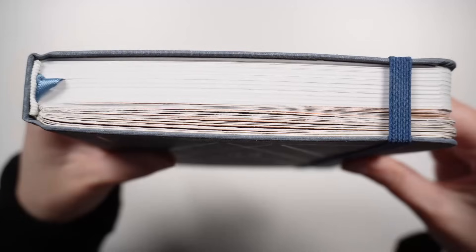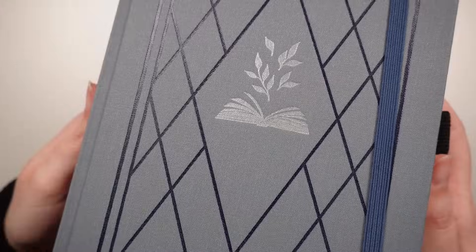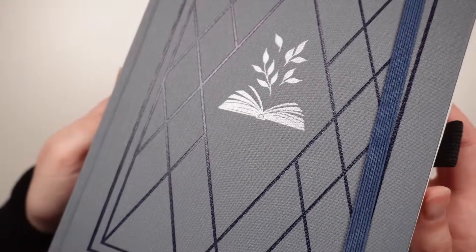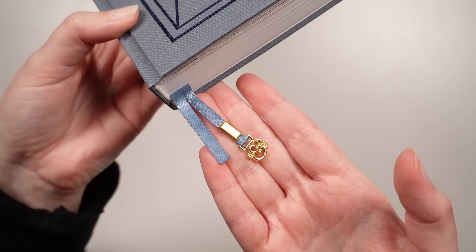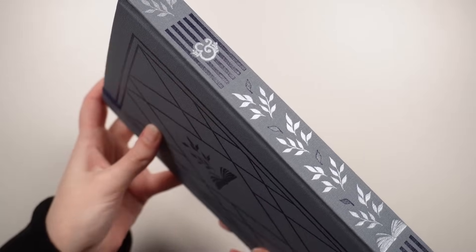A new year means a new reading journal, or if you're me and you've barely filled the reading journal you have, it means a new setup in the same journal. Today we're going to be setting up my reading journal for 2024, and as I have nowhere near filled my current one, we're just going to be keeping on in the same notebook.